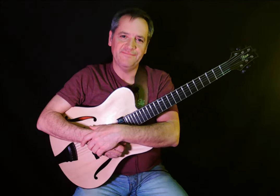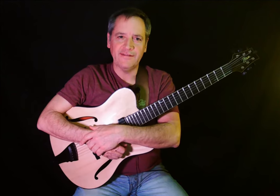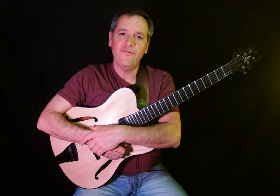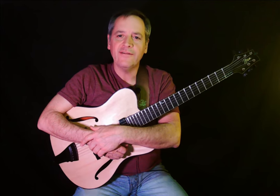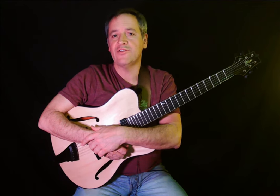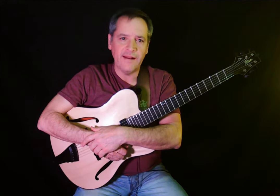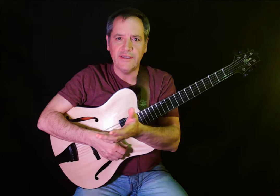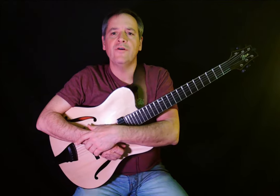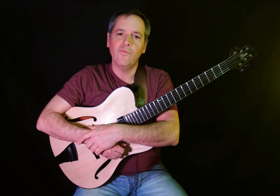Hey everyone, welcome to the channel. If you're new, please take a second to subscribe and like the channel — it's much appreciated. If you aren't new, welcome back. Today we're going to take a look at two phrases by Pat Martino. The link for the free PDF is in the description below, and we'll consistently follow the format of giving you a phrase in the original key and then a new key with an alternate fingering so you can practice them in all 12 keys.